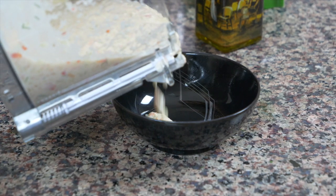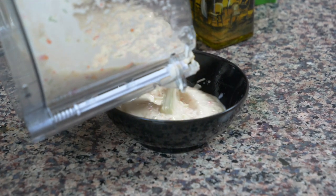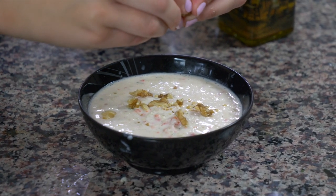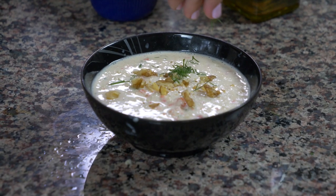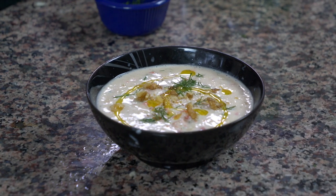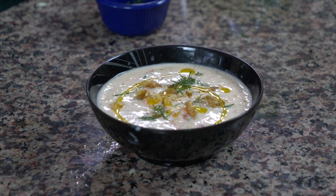I just need everyone to take a look at the beautiful color of this soup right now — it's kind of pinky. I crumbled some fresh walnuts on it, I put some fresh dill on it, and I put a little drizzle of olive oil on it too to dress it up, make it look really beautiful, and also give it a little bit of a crunch and some extra taste.